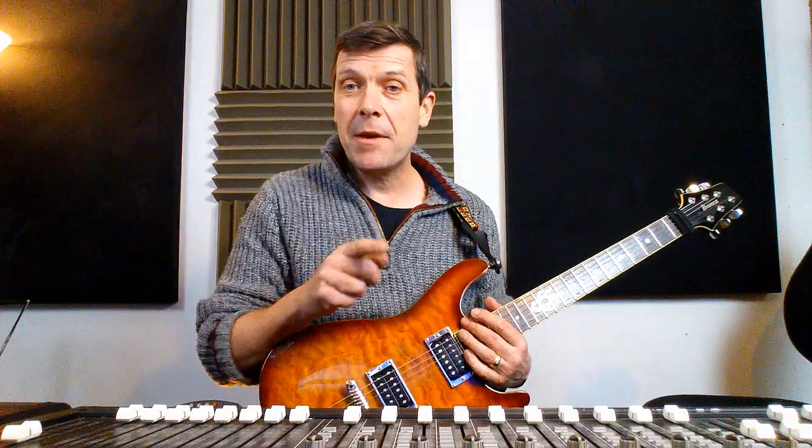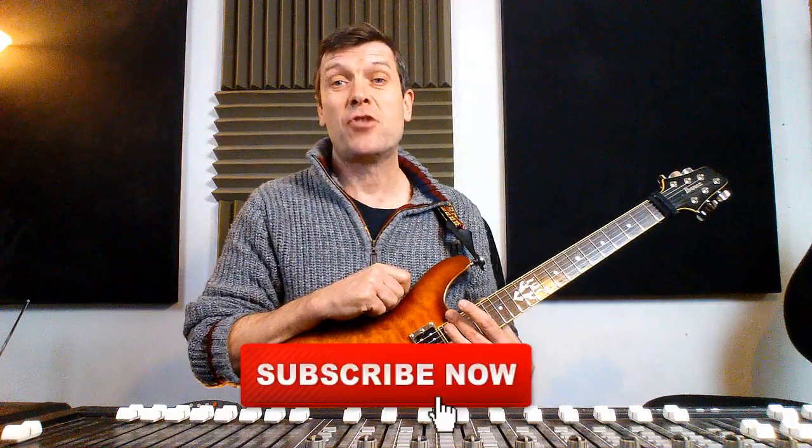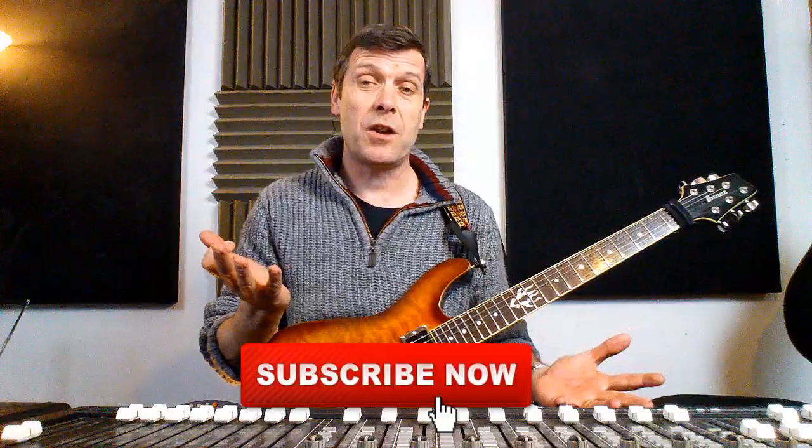Before I have a little jam, please remember to just click that subscribe button. I'm trying to get to the magical 1,000 subscribers, and you are coming on board, which is great and I really do appreciate it. Which is why I'm doing more videos for you, and hopefully we can all travel down this journey of musicality and guitar skills together.